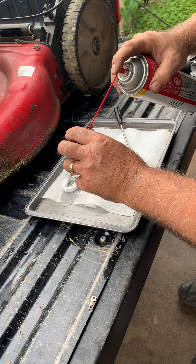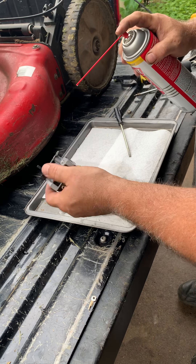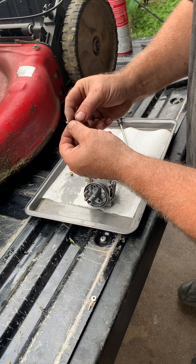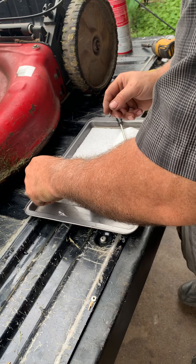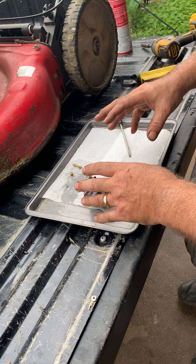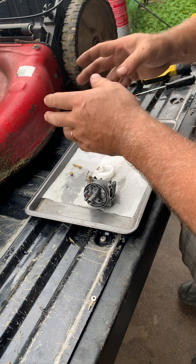Well, we'll put her back together and we'll see how it goes. Everything looks in good shape. We'll put all this back together, get it put back on the mower, and give her a pull.